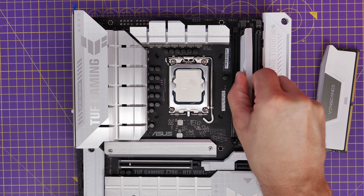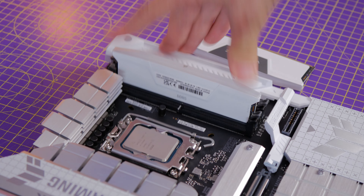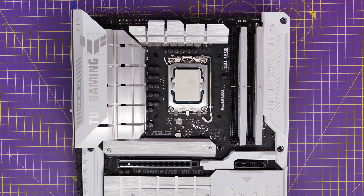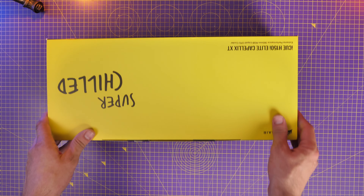For RAM I'm using two sticks of Corsair Vengeance DDR5, and you need to put those in the second slot and the fourth slot — the two gray slots, A2 and B2 — to make sure they can run at the right speed. If you put them in the wrong places, your system might not boot or you won't get the best speed out of them.